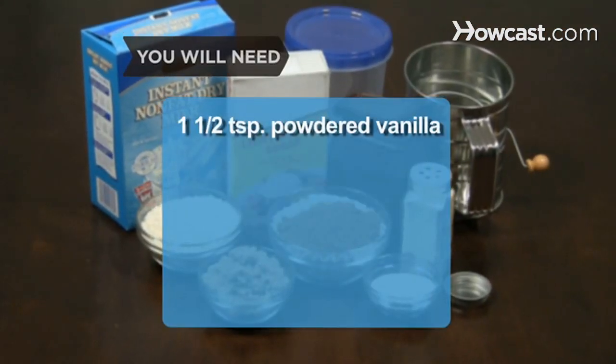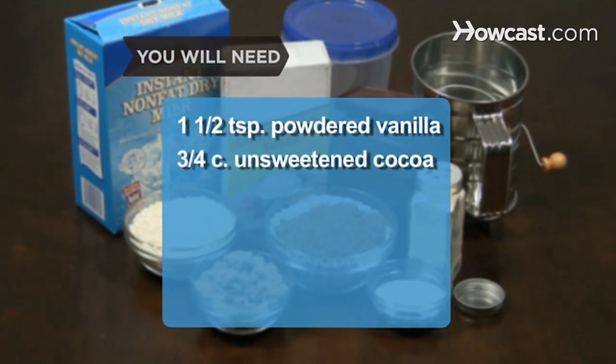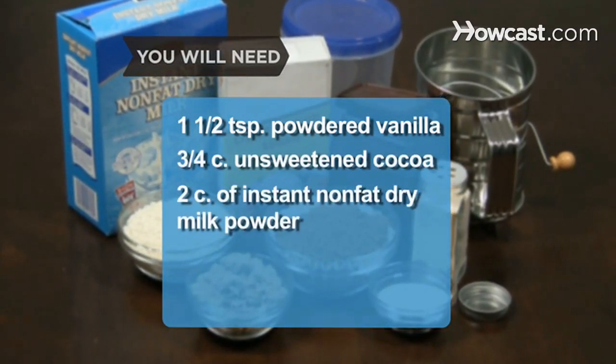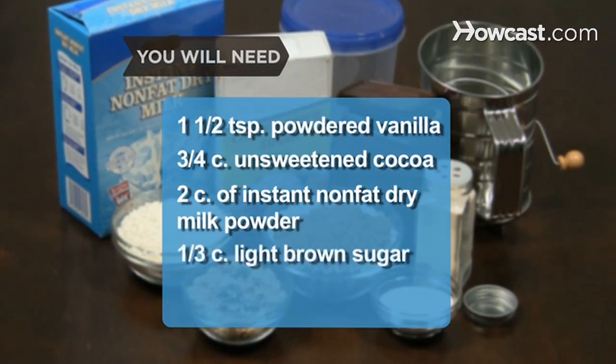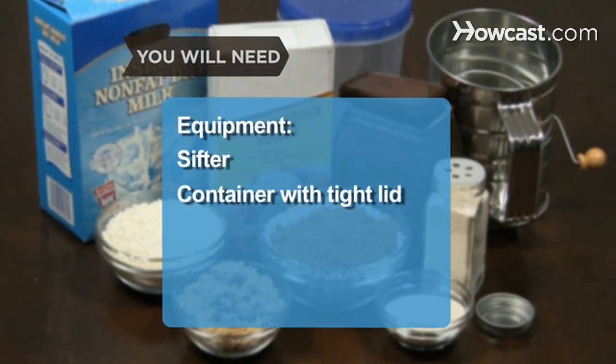You will need: 1½ teaspoons of powdered vanilla, ¾ cup of unsweetened cocoa, 2 cups of instant nonfat dry milk powder, and ⅓ cup of light brown sugar. Equipment: a sifter and a container with a tight lid.